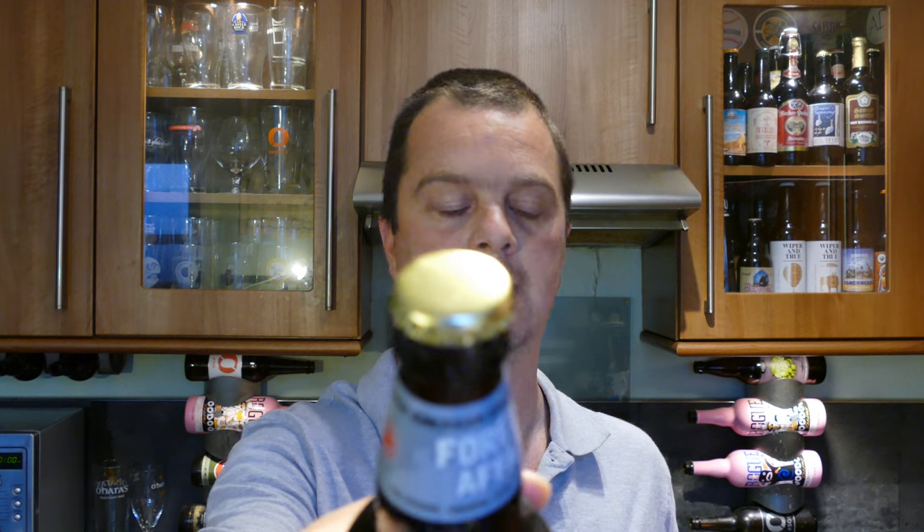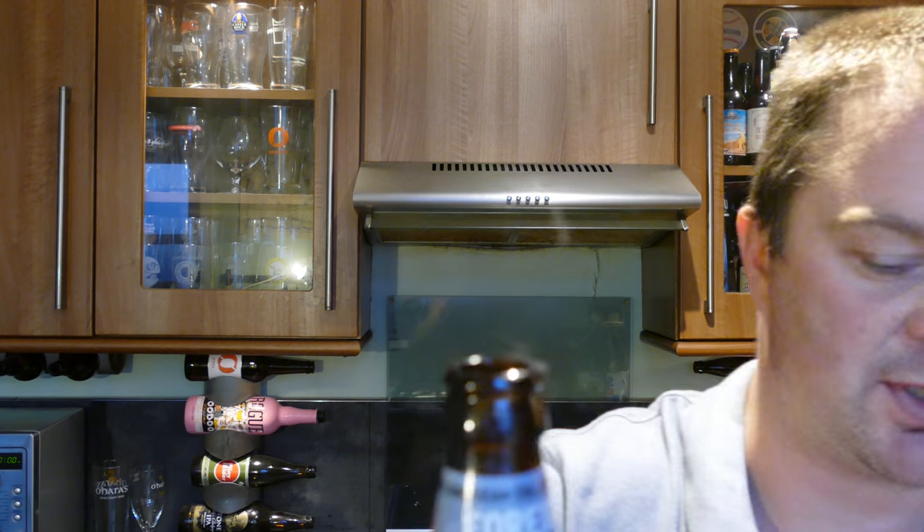Let's get the beer out into a glass and see what we get. We've got a gold bottle cap. Nice bit of smoke on the opening.